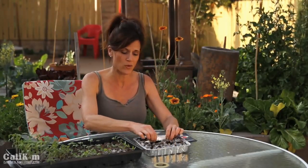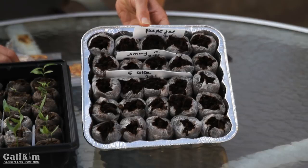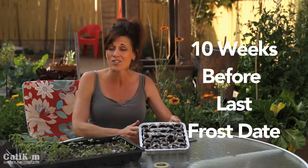I've planted one row of each variety — five peat pellets of each type of pepper. I always like to plant plenty because you never know when one might die off, and if they all live you can give extras to a friend. About when to start: if you're watching in wintertime it might be a little soon, but you want to start pepper seeds indoors about eight to ten weeks before your last frost date.